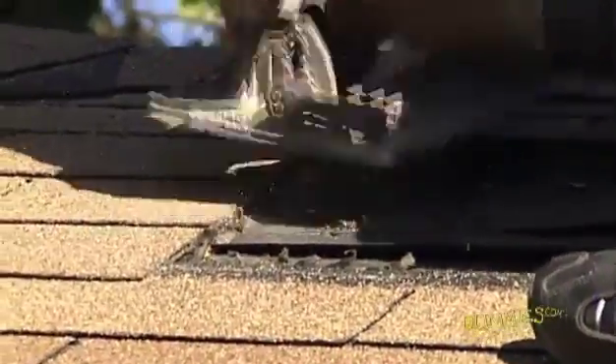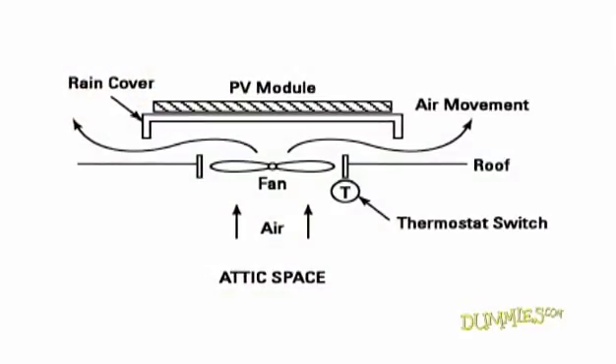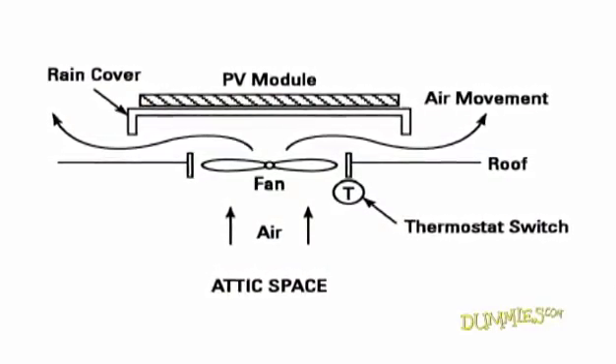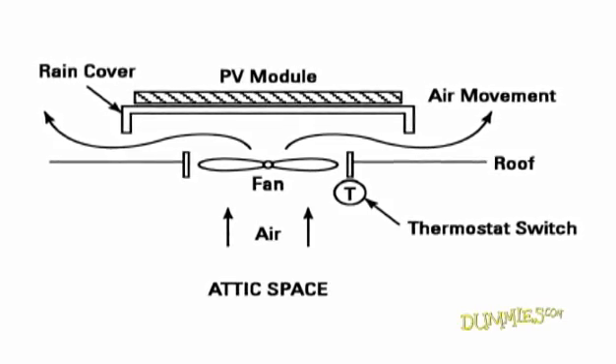If so, you may need to cut a hole. The one-piece solar attic vent fan shown in this figure is easy to install. The total cost for this fan is around $550.